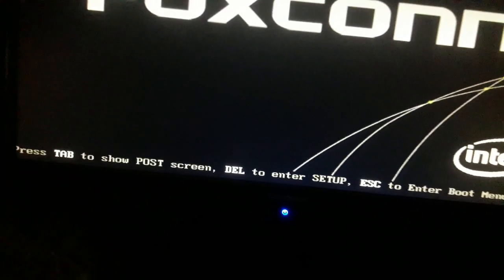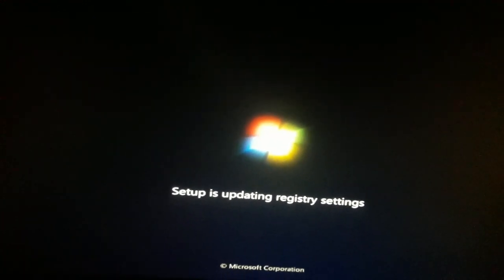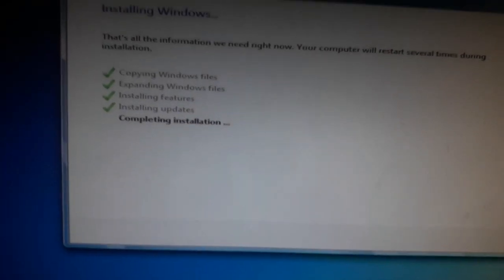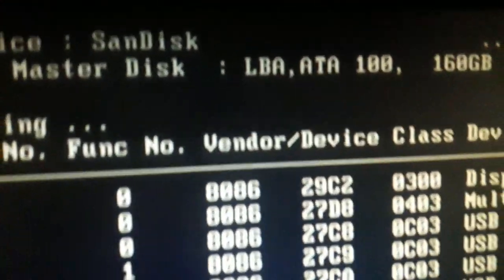Now you can see the Foxconn logo is displaying — it's restarting. Setup is updating registry settings. Completing installation — done! I'm pressing F1 again. It's restarting and showing: verifying DMI pool data, USB storage device detected, ID Channel 3 Master disk.